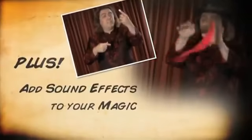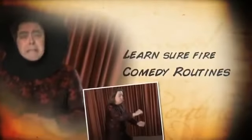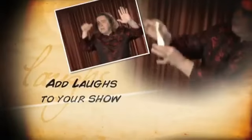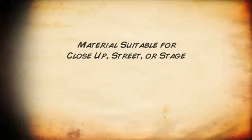Make your sleight of hand more fun, surprising and effective by adding a McSqueaker. Jeff teaches you how to use this great gimmick to add laughs to your show. Filled with ideas, bits of business and sure-fire gags for creating your own comedy magic routines for close-up, street or stage.